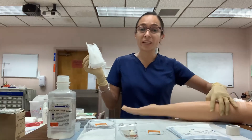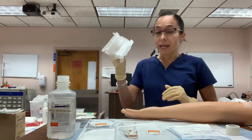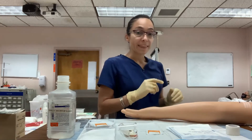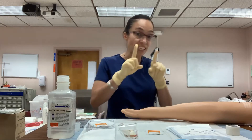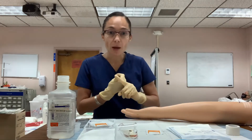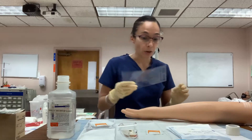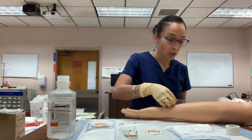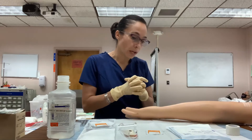After removing the dressing, assess it — note any drainage, its odor, amount, and color, then discard the dressing. Next, assess the incision area: count how many staples are present, check whether the edges are well approximated, and look for swelling, redness, erythema, drainage, odor, and the temperature of the surrounding skin. Use your measuring tape to measure the wound without touching it — for example, four centimeters long by half a centimeter wide.